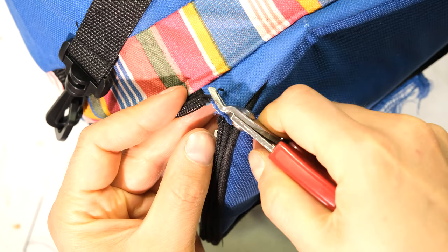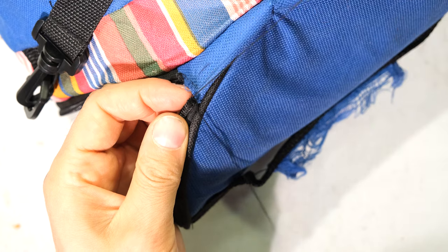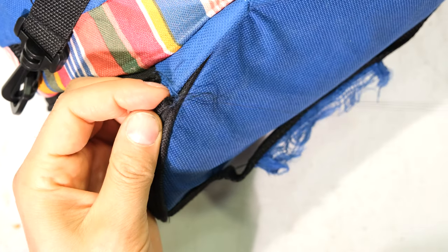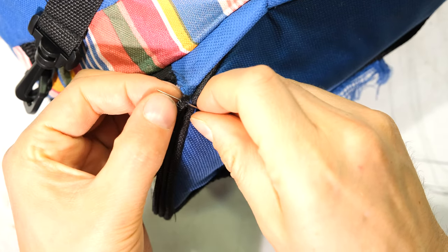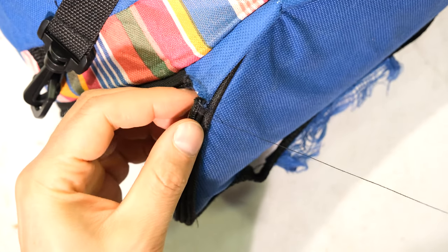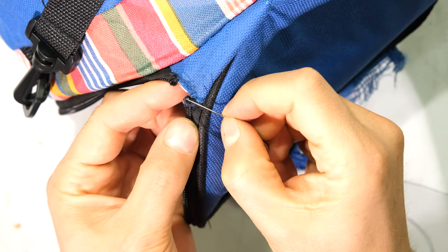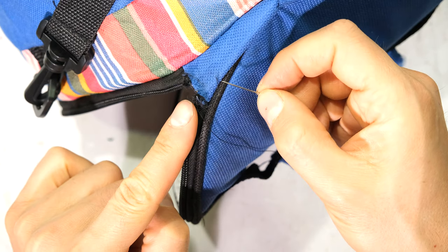First I'm going to cut away the excess teeth that are broken. Then I'm going to start my stitching by looping the needle and thread a few times just so it doesn't come undone — I loop it around three times so it's tight. Now all I need to do is go around the teeth so it doesn't unravel anymore. These are the last two teeth I'm going around. Now I'm going to sew this into that so that the puller cannot slide off.